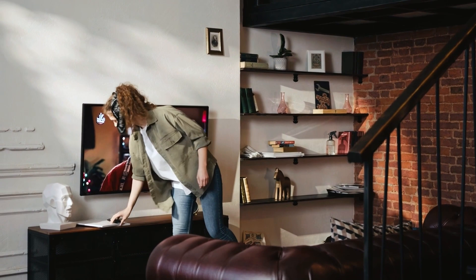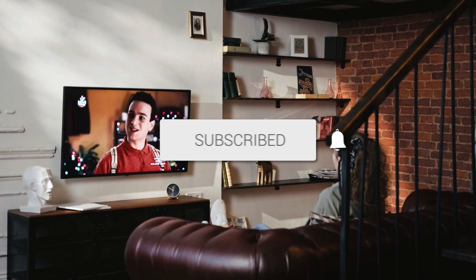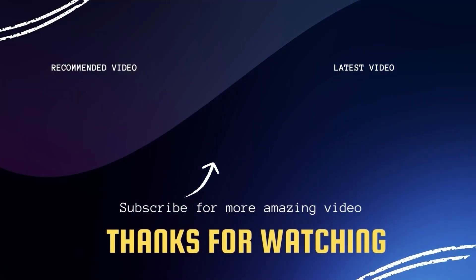There you have it, folks. If this video was helpful, go ahead and click a thumbs up on it and subscribe to my channel. I make tech videos all the time, and I would love to have you back in the next one. Take care.